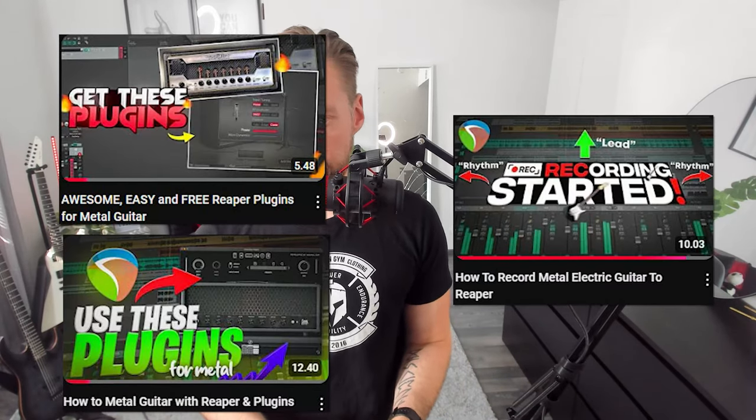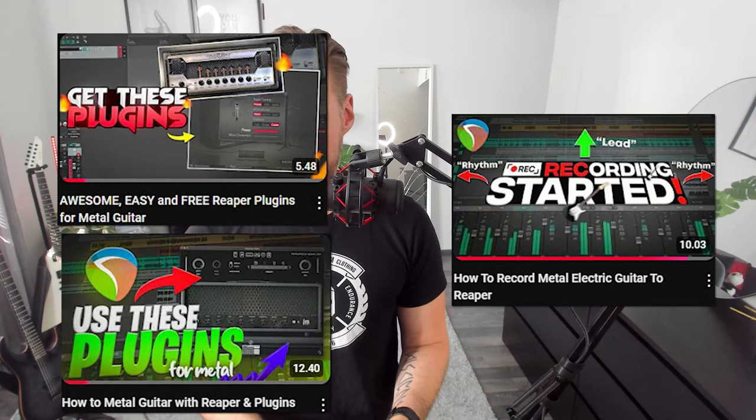My first amplifier was a Roland Cube 40XL — it's not a bad amplifier, but it requires a decent guitar to get decent quality sound out of it. It's much better to play with your computer: get Reaper, an audio interface, plug in your guitar, find plugins online, install them in Reaper, and just play through your headphones or speakers. I have videos about good plugins and how to set up with your audio interface and Reaper.